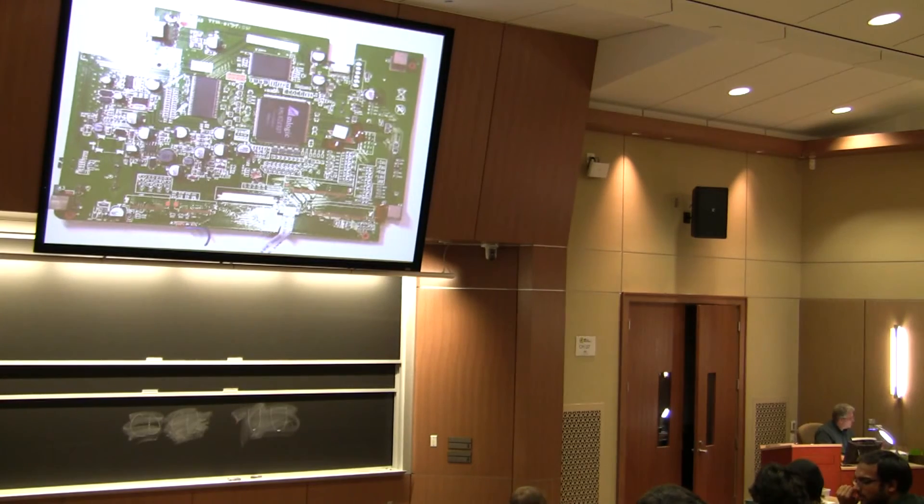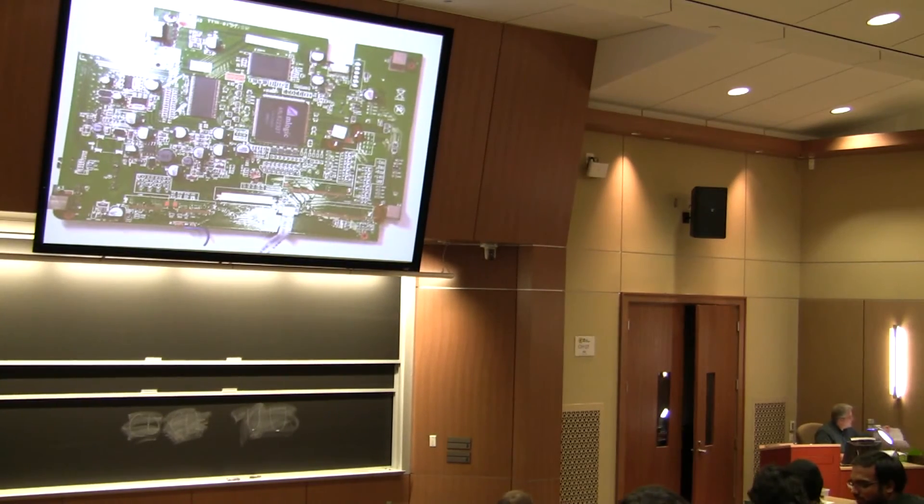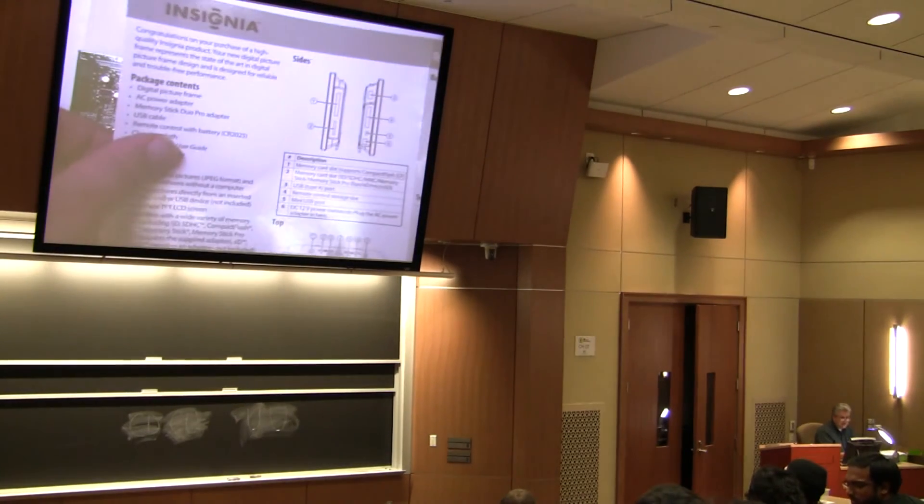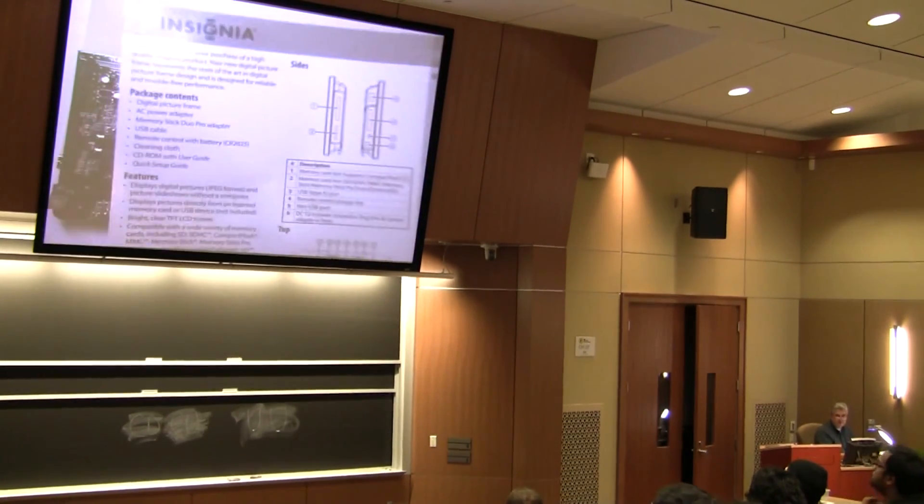So this is today's app of the day, which is the Insignia digital picture frame.